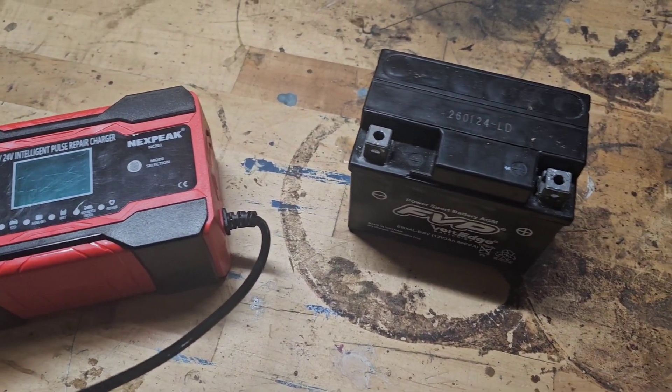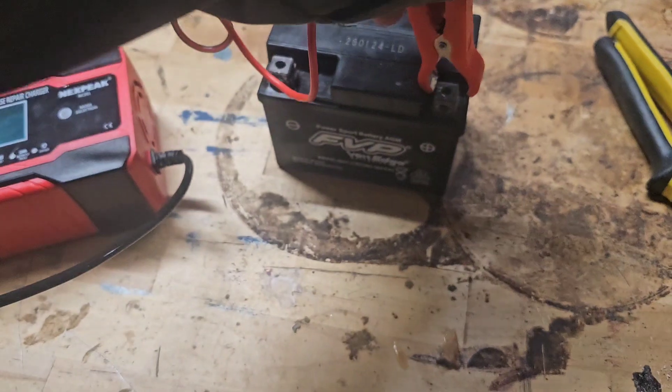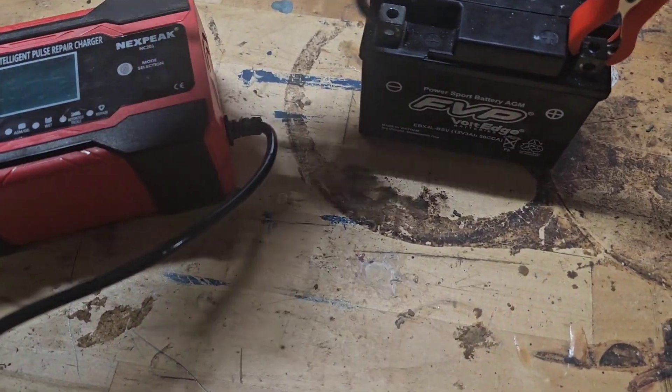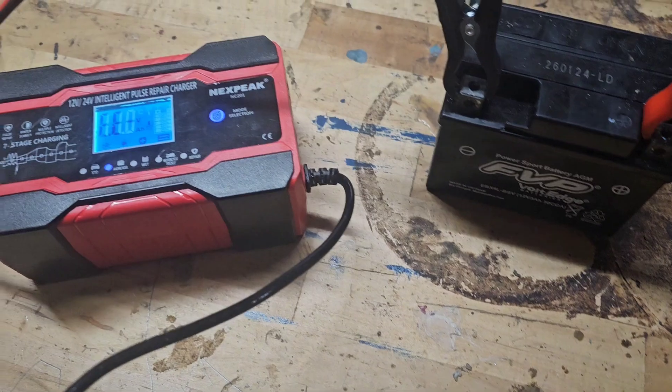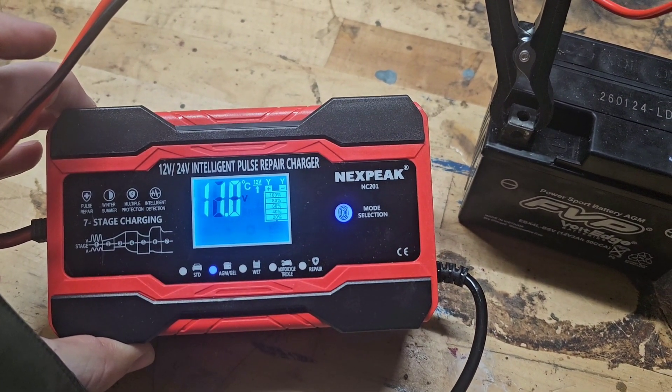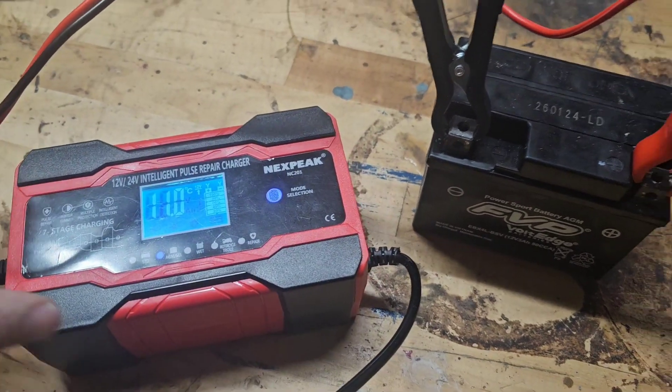So when I had it on my small battery, it didn't even turn on — it wasn't reading it. But after being on the repair mode for a few hours, now I plug it in — not plugged into the wall — I hook it up to the battery, and now it's reading. That's over 12 volts. So the battery repair does work.